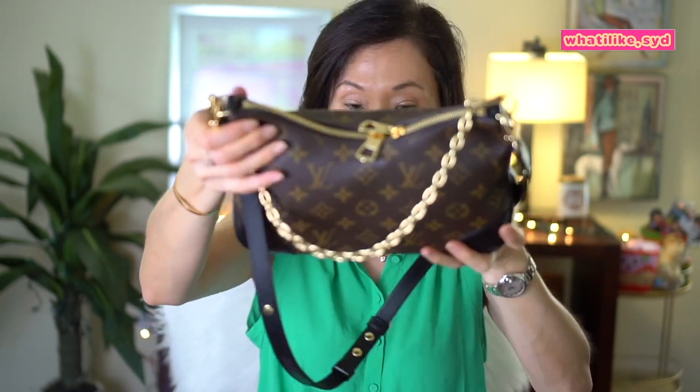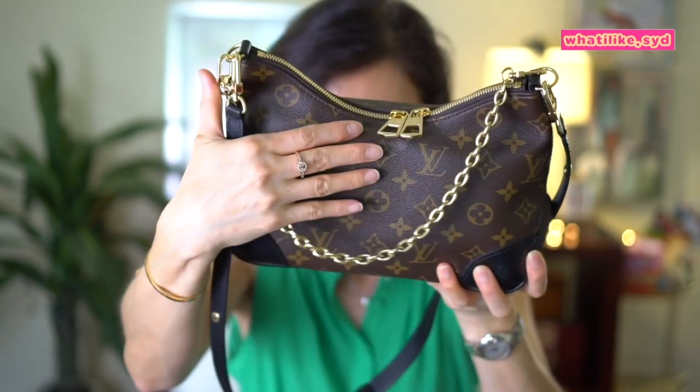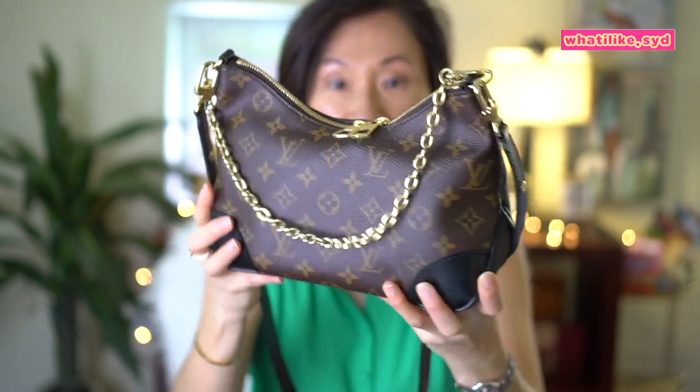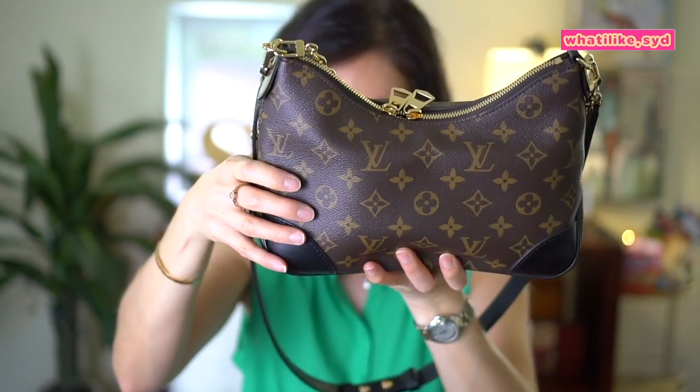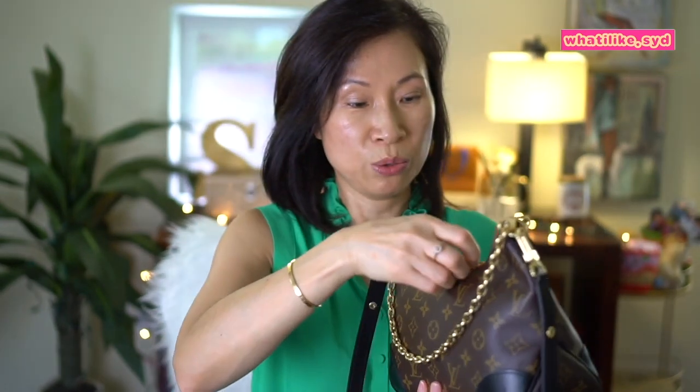Yes, it does close with all the items placed as-is, but you can see it's kind of bulging on both sides. It is doable, but I wouldn't want to stretch the canvas out. So let's try some other items in here.